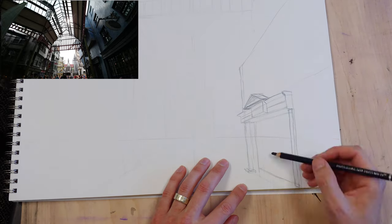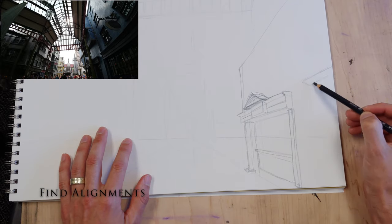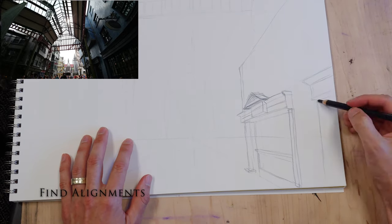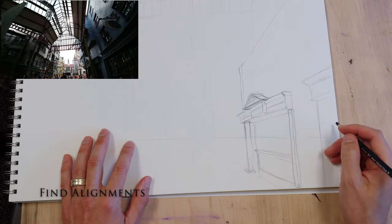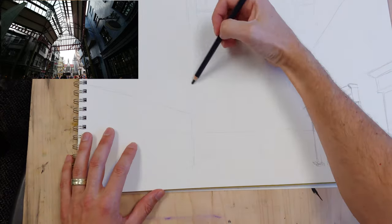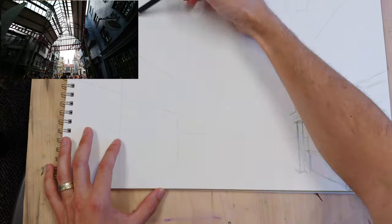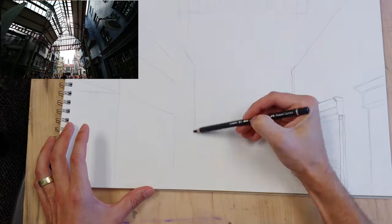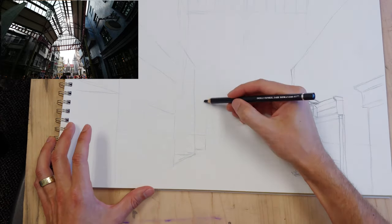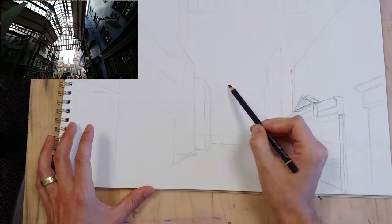I don't like the wonkiness of this environment, so immediately I'm going to start making changes and regularizing all of the variations — the sort of leaning towers and everything. I think the aesthetic is a little more mature when you do that instead of this sort of cartoon, unbelievable realm.